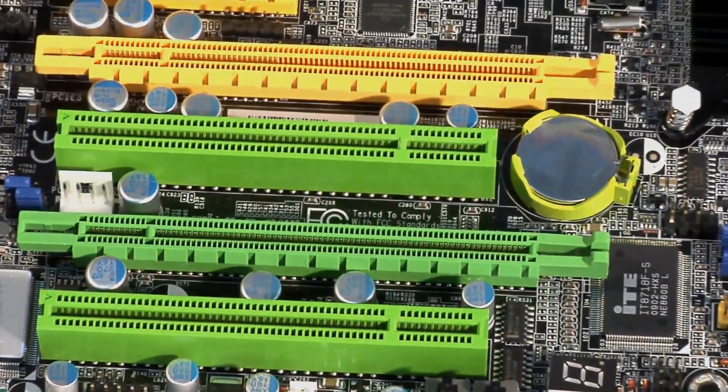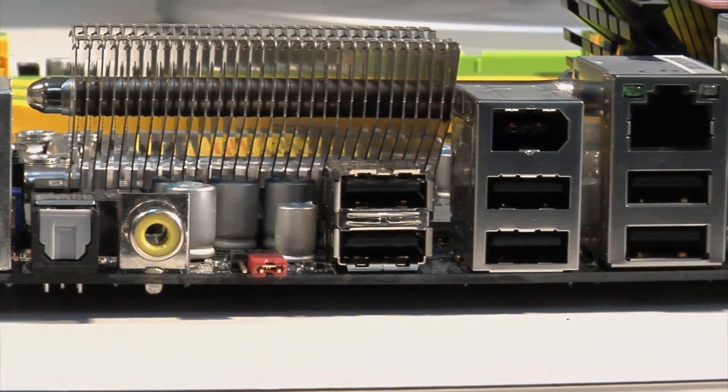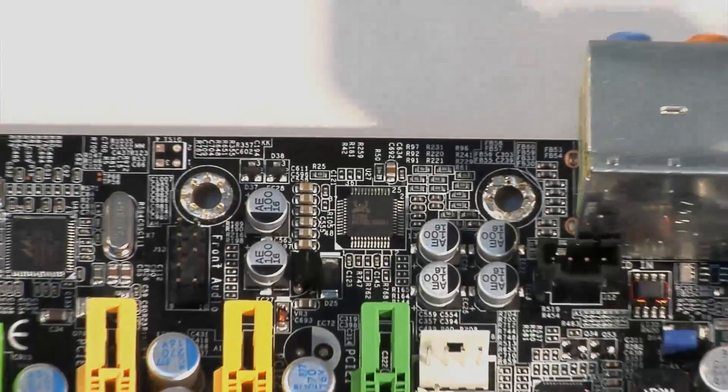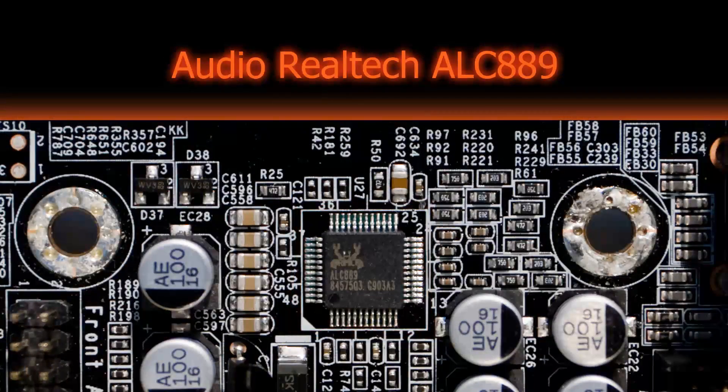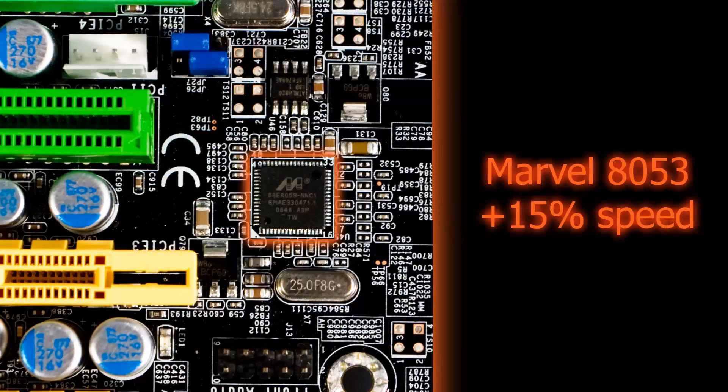This LAN Party DKX58 motherboard has plenty of features that will allow you to tweak and fiddle until you have your system purring to your satisfaction, like the Audio Realtek ALC889 chip and the LAN chip, which is a Marvel 8053 and gives 15% better LAN speeds than other integrated chips.